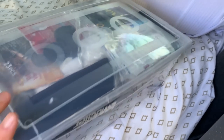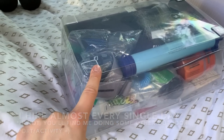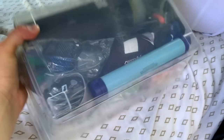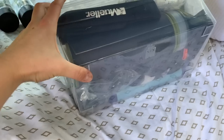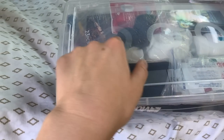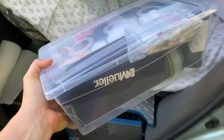Anytime I go hiking, this bag has anything I could possibly need so I don't forget it — from my LifeStraw, extra headlamps, blister care, sunscreen, water purifier, my Grayl purifier, knee support, first aid, ibuprofen, tissues, hair stuff, anything you can need. I rip this out every time I do a long-term hike. It's just like a little puzzle, see what we can fit.